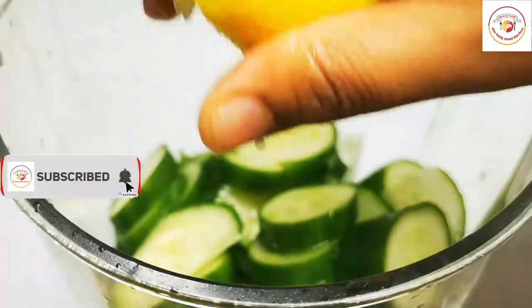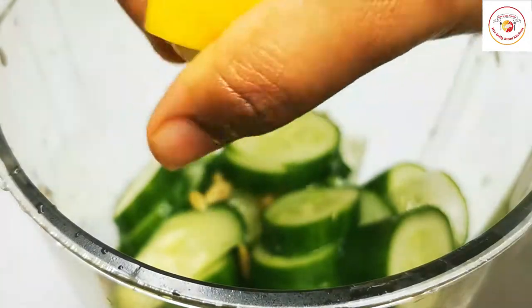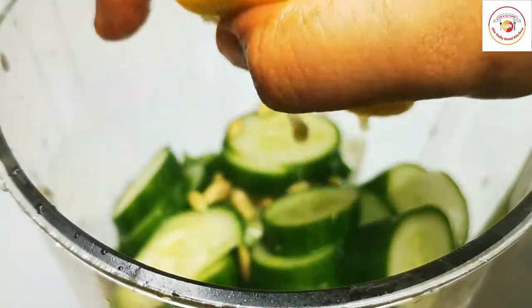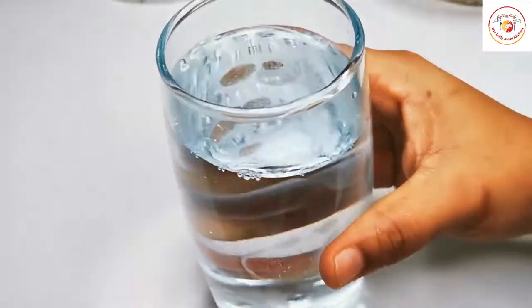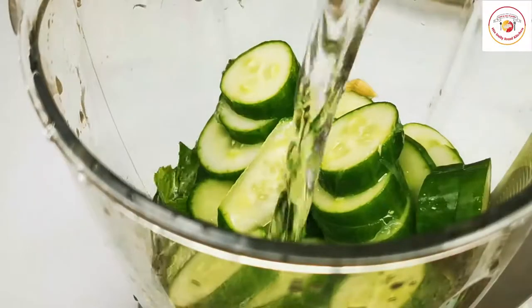Drinking this twice — in the morning and also at night — is very effective to reduce your fat early. You'll also need a glass of cold water.